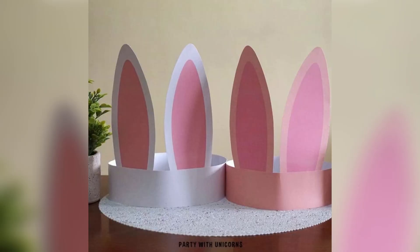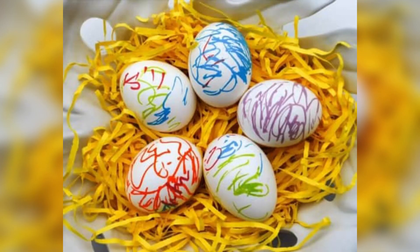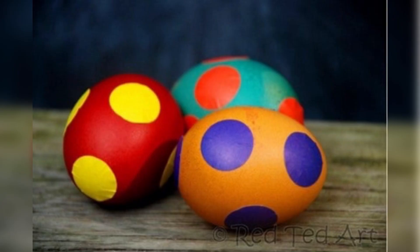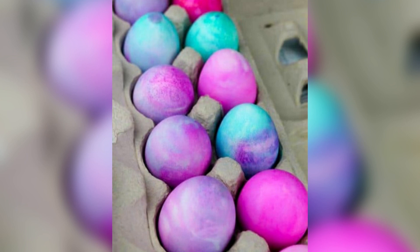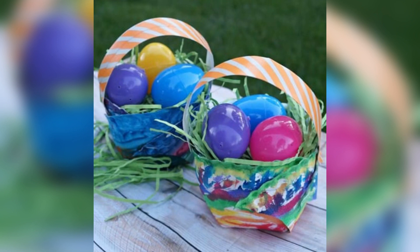For our final craft we are going to do some classic Easter egg painting. You will need some hard-boiled eggs, some paint, and some brushes. First, lay out some newspaper to protect your workspace. Then have your child paint the eggs with their favorite colors. Once the paint is dry, you can use markers or stickers to add some extra decorations. And there you have it — some beautiful and unique Easter eggs!